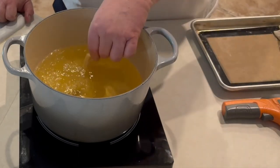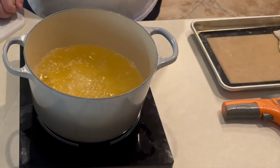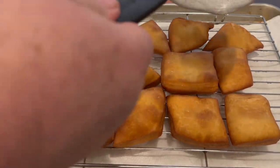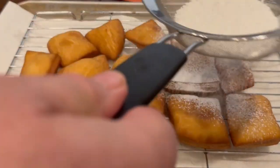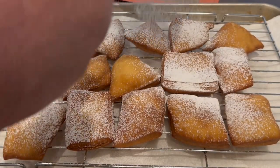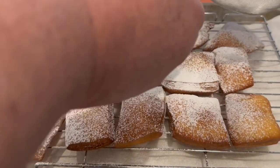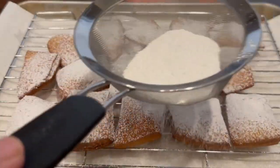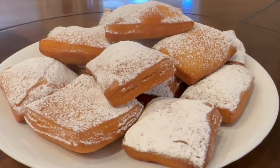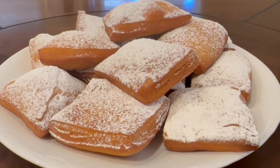Once we have all our beignets done, we're gonna move them and I've got some powdered sugar — just use that strainer to evenly cover these with powdered sugar and they're ready to serve with your favorite cup of coffee. Enjoy these, make them for your family and friends, they're all gonna love them. Come back soon, I appreciate you very much, thank you.